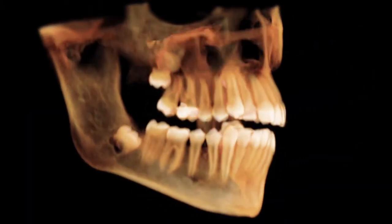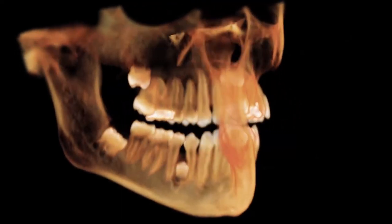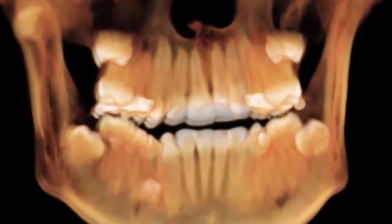It is the basic cephalometric view, often used by orthodontists and radiology centers, but can also be useful for cosmetic and general practitioners due to its comprehensive size.